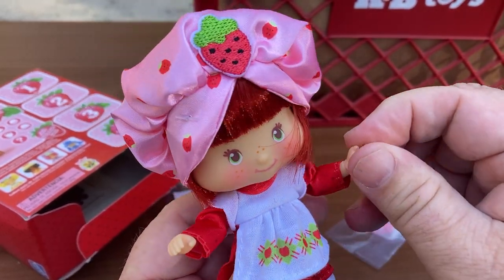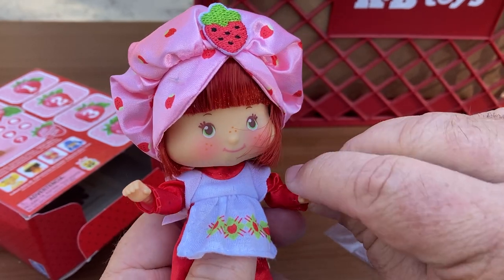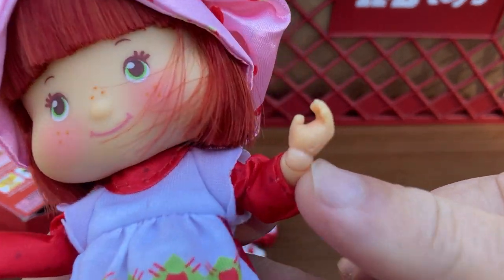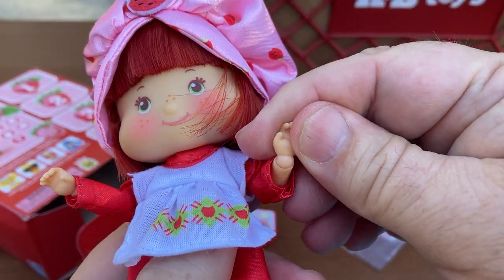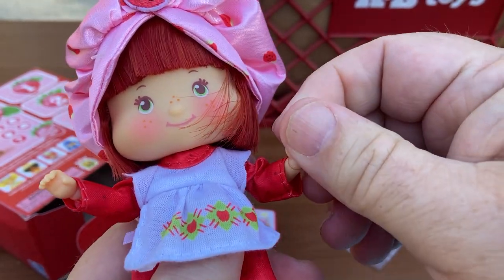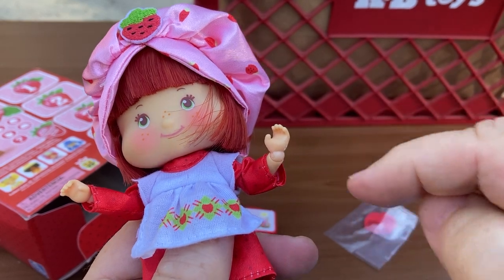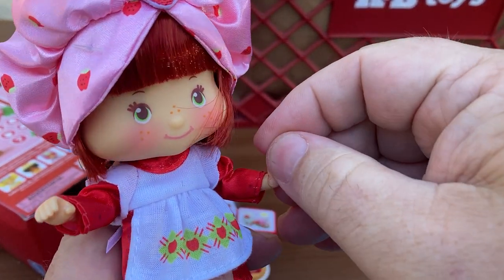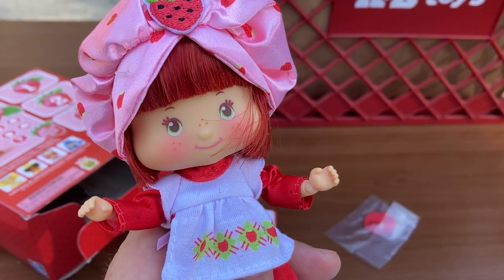She's got articulation a lot like the Obitsu bodies from Japan — the arms, the hands. They have an extra joint here. It also reminds me of Rebel Tech, where the hands are on their own. There's a male peg going up that way and a male peg going the other way, which gives some really crazy articulation.